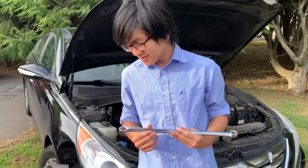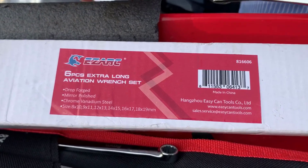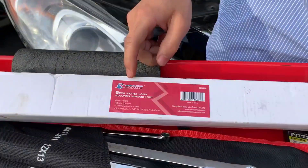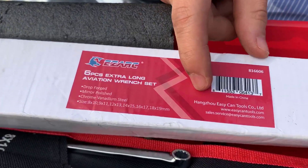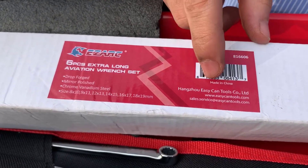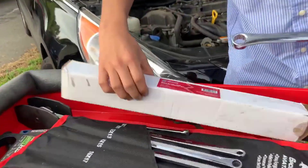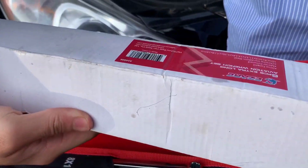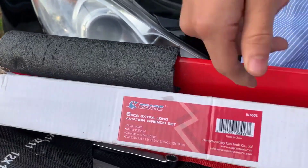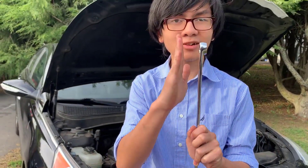So talking more about the tool itself. It comes from EZARC, which I don't recognize as a brand. You usually see something like Cobalt or Pittsburgh. So this is new to us. It's by a manufacturer named Hangzhou — I apologize if I mispronounce that — EZARC tools. I'm guessing it's made in China, and yes, it actually says it's made in China under the barcode. Another thing is it's also known as aviation wrenches, though they are famous for, like I said, being zero offset.